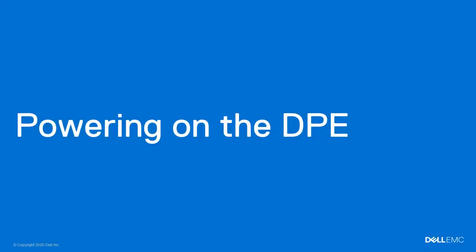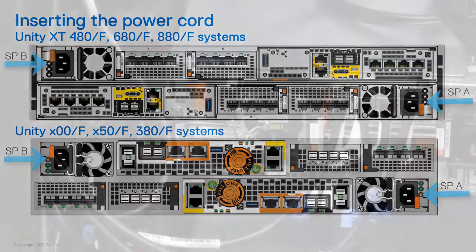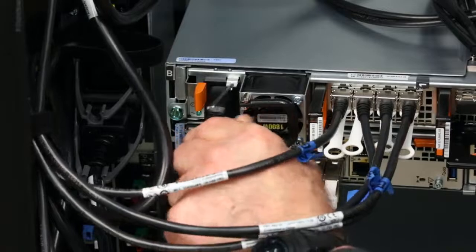Next, we'll show you how to power your system back on. Reconnect the power cables to SPA and then SPB. The rear green SP power LED on each SP turns on.